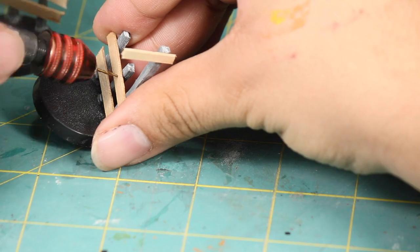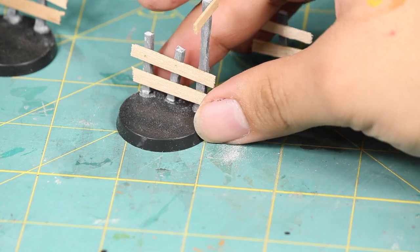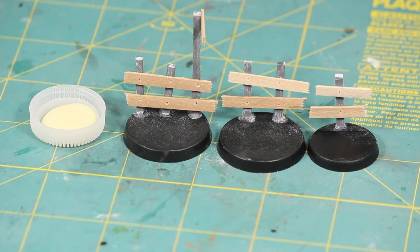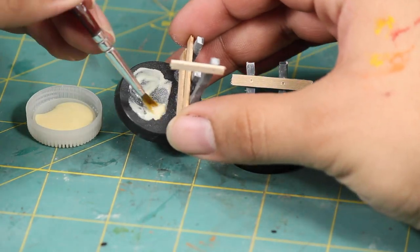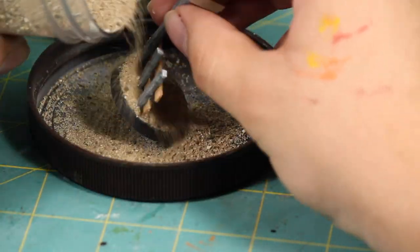Then to give the appearance of the rails being nailed down I took a small drill bit in my hand drill and I made some small dents at each junction. Then it was time for flock. So I started by coating the bases in wood glue and I sprinkled on some coarse sand near the fence posts and finished the rest with some fine grain sand.